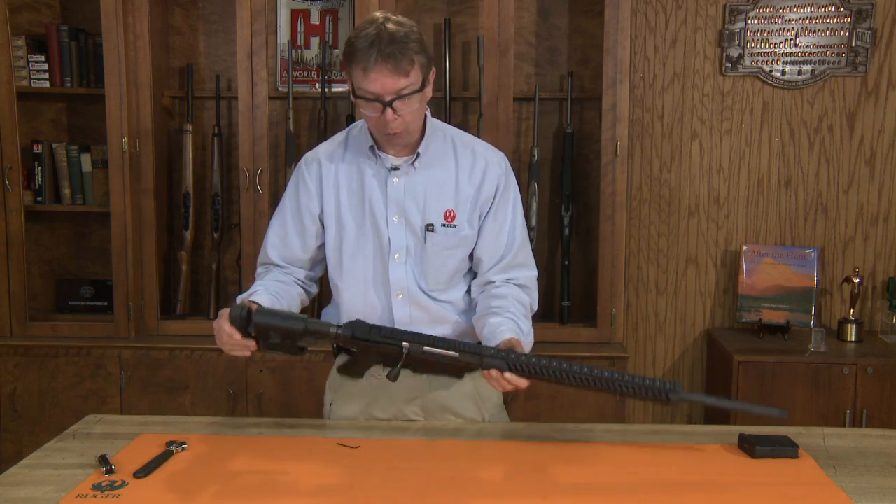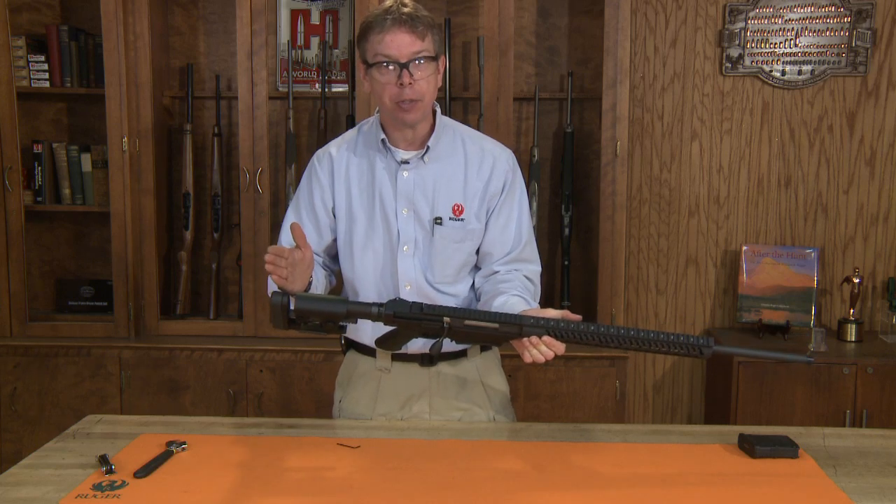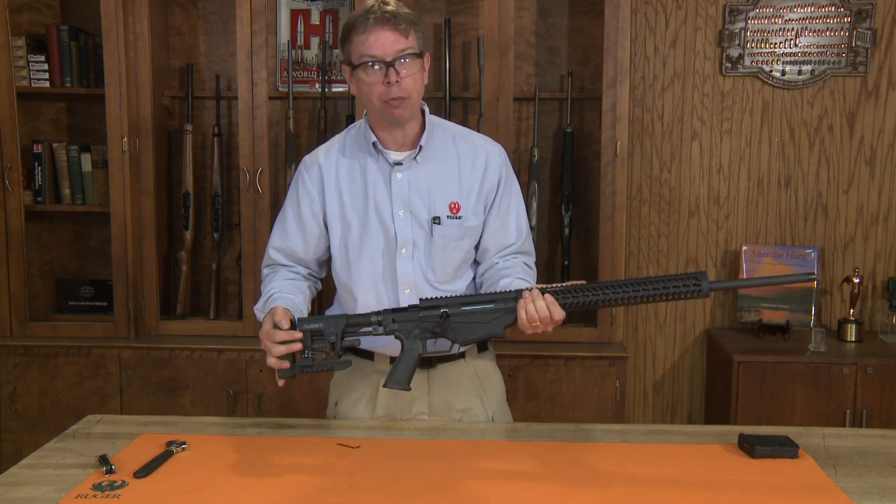That's the major adjustments for the Ruger Precision Rifle. It's very very simple and has a lot of different options that you can use. Thanks for watching Ruger Tech Tips.